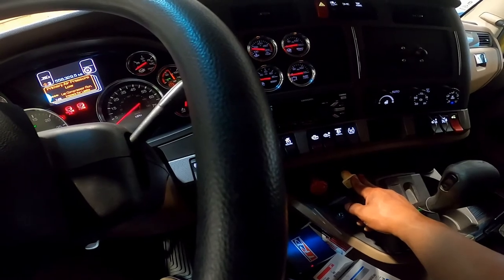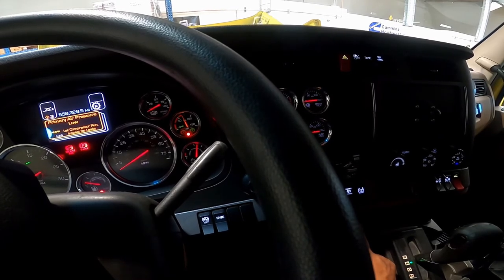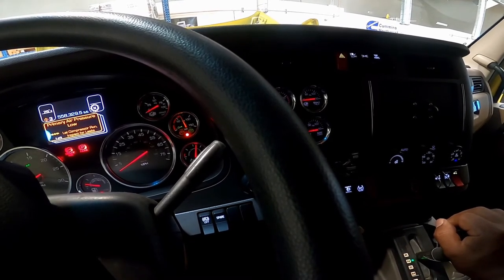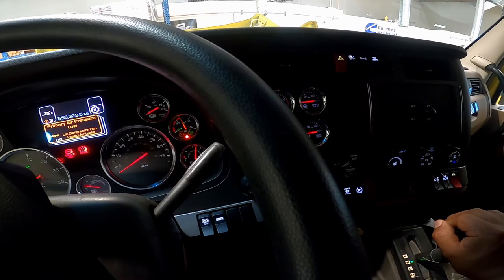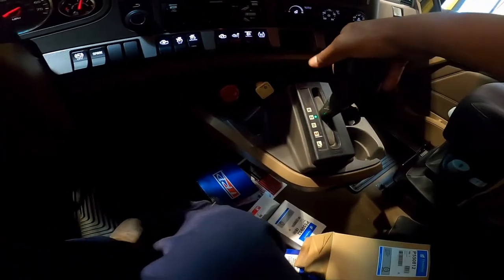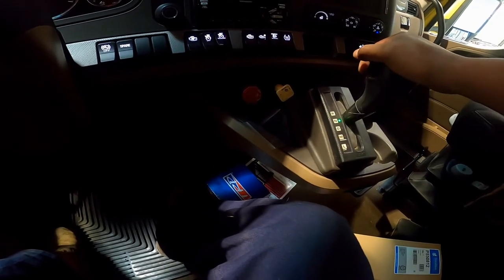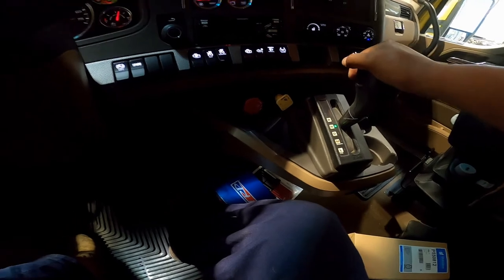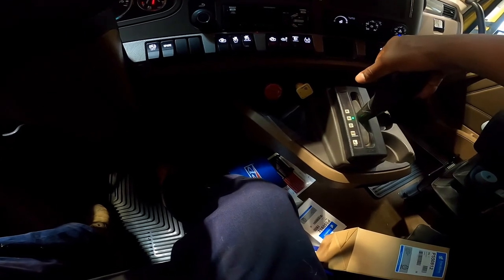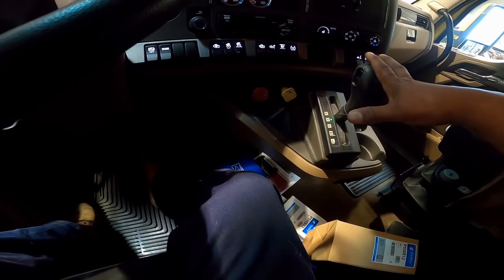Parking brake check: apply the parking brake only, shift the vehicle into a lower gear, and gently pull forward — the parking brake should hold the vehicle. Service brake check: this procedure determines if the brakes are working correctly and that the vehicle doesn't pull to one side. Pull forward at four to five miles per hour, apply the service brake, and stop — checking that the vehicle doesn't pull to either side.